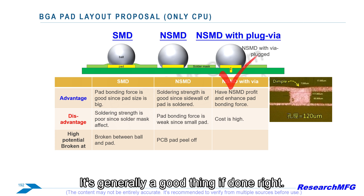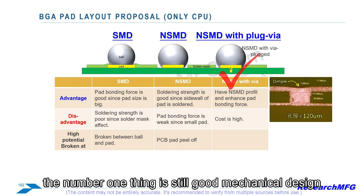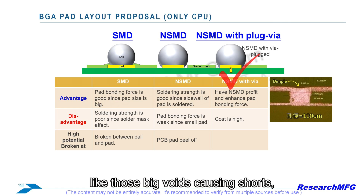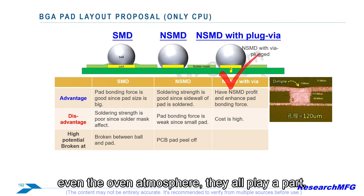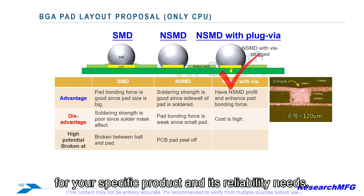Via-in-pad, especially when filled properly like with copper plating, seems to help both strength and electrical performance for either SMD or NSMD — generally a good thing if done right. But focusing just on the pad isn't enough. For preventing cracking, the number one priority is still good mechanical design of the whole device to minimize stress in the first place. For soldering defects like big voids causing shorts, you have to look beyond the pad type: via filling, solder paste volume, the reflow profile, even the oven atmosphere all play a part. It takes a holistic view of design and manufacturing.